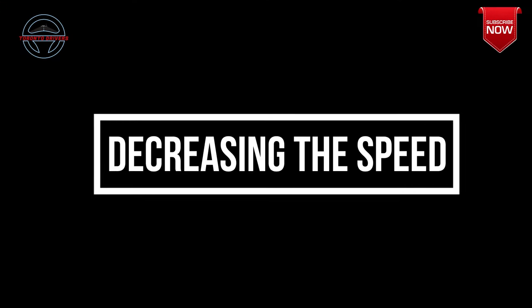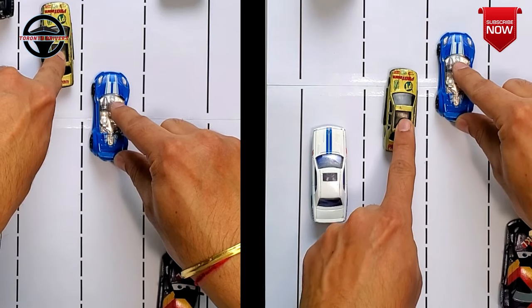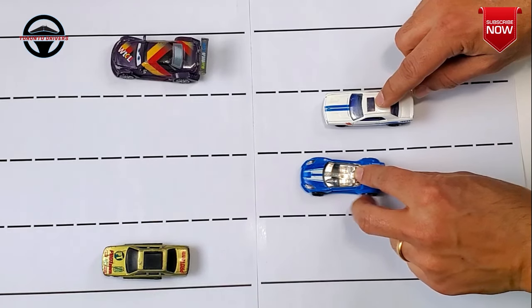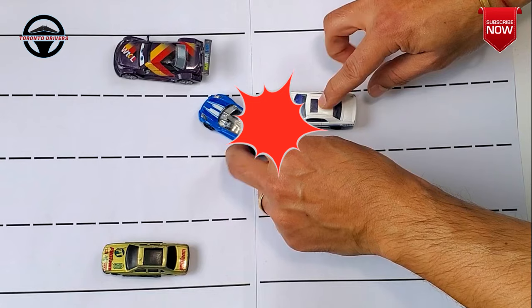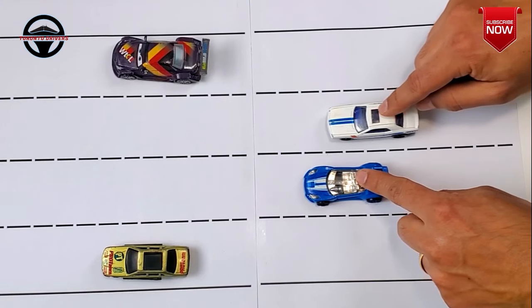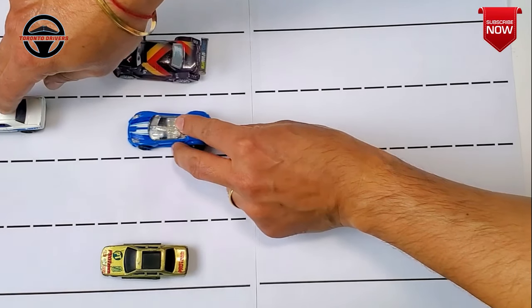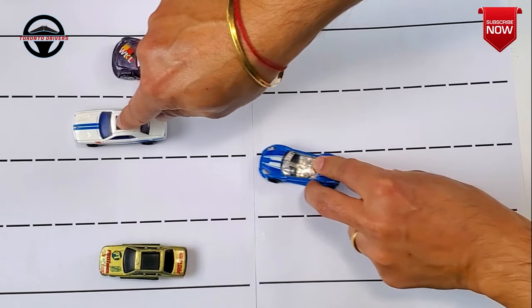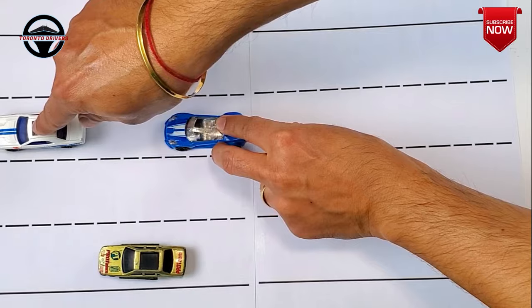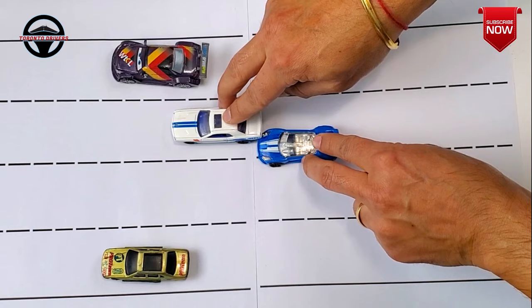Now comes decreasing the speed. You need to do this when there is a car in front of you or right beside you that is going slow consistently. In this situation it is not recommended to speed up and go in front of the car to switch lanes because that is not safe. Therefore you must slow down and let the car pass you so that you can get some space to switch lanes. One thing you must always remember is that you should give yourself a distance of at least two car lengths before you switch behind a car, so that if the car in front suddenly brakes you have enough time to react.